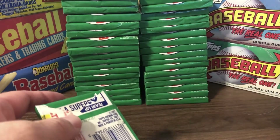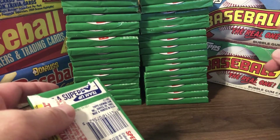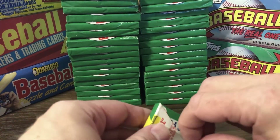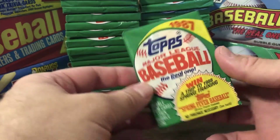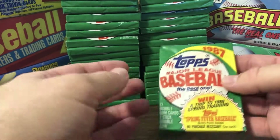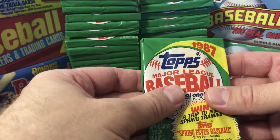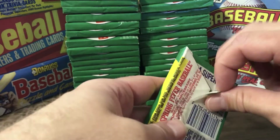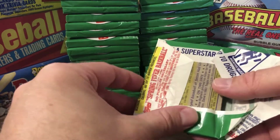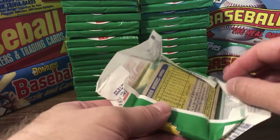We've got some other boxes here that we'll open — there's a 90 Topps and an 89 Topps. Over the course of time, we'll rip into some of these other boxes as well. This is going to kind of be a long video. Hopefully you find this as entertaining and enjoyable as I do. We're just going to take our time and see what we pull, not really rushing through it.